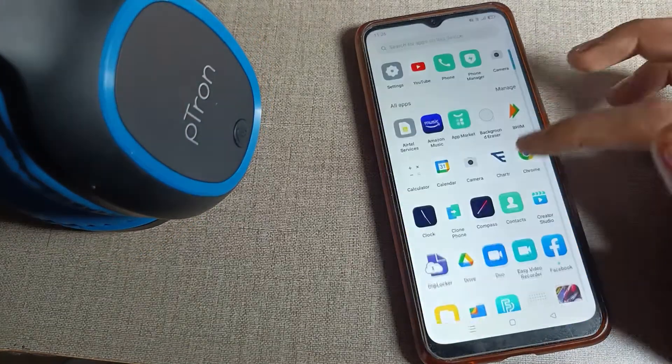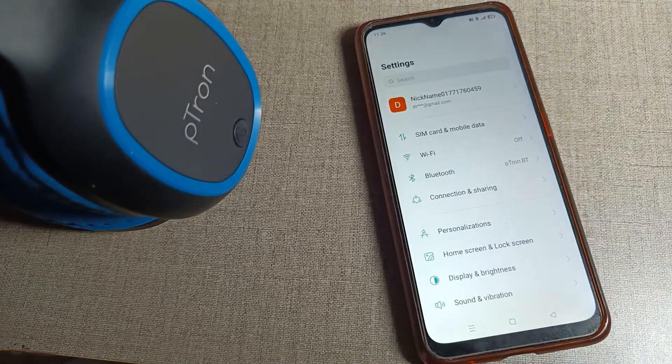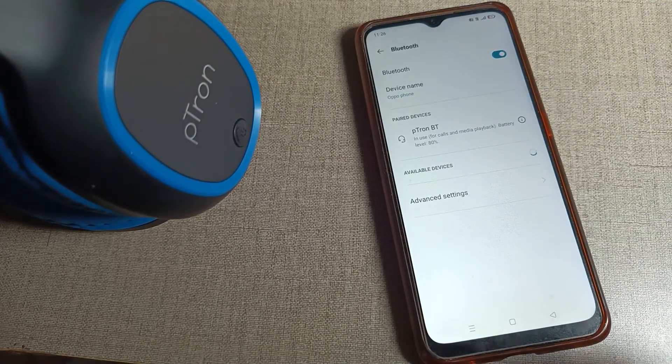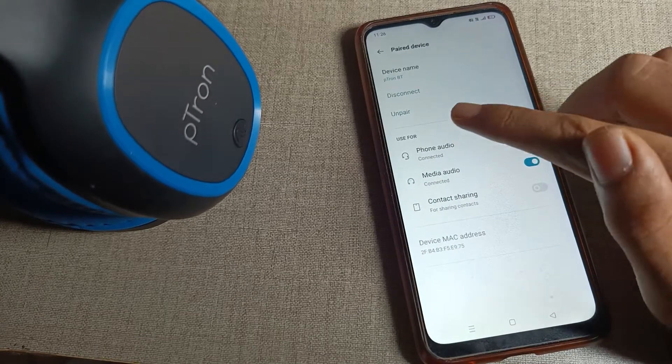First of all, we will open our phone settings to unpair the Bluetooth headphone. Scroll down and click on your phone's Bluetooth setting. On the right side you can see an icon — tap on it.